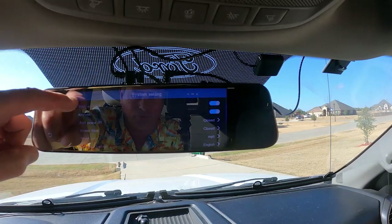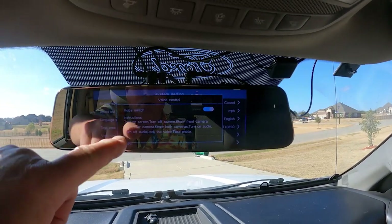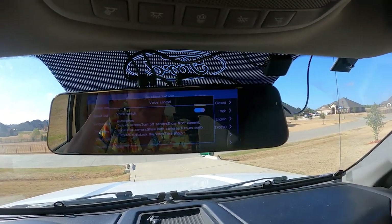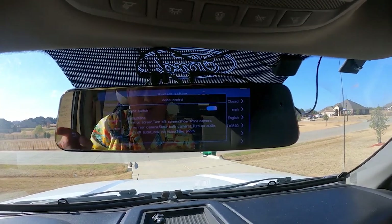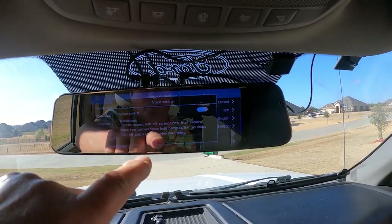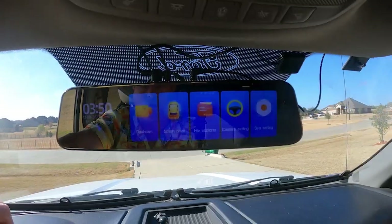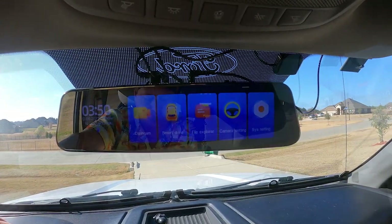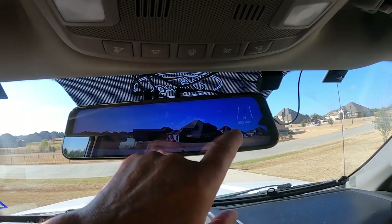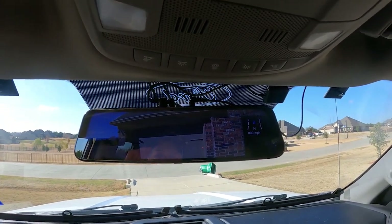It takes an SD card up to 128 gigabytes. It has a GPS sensor. You can set it to split camera view — you can see the front or the rear. There's just so much that this does. It has voice control with a number of commands: you can turn on audio, turn off audio, show the rear, show the front. You can tell it all of this stuff and it'll automatically do it. It has GPS location, and I've got this set so that it serves as my rear camera.